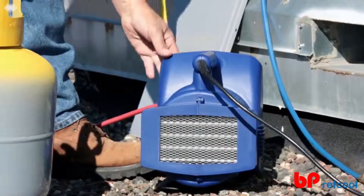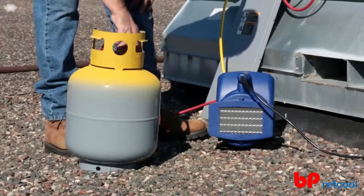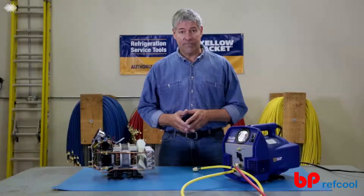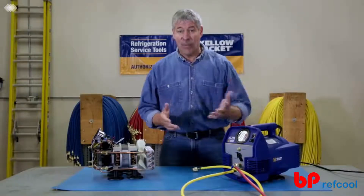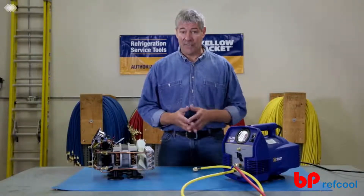The superior condenser performance of the YJLTE helps the recovery tank stay cooler longer, so you can recover more refrigerant without high-pressure cutout. It's also got a built-in circuit breaker, so if this trips, not the whole building, you don't have to go inside and find the breaker and reset it. It saves a lot of time.